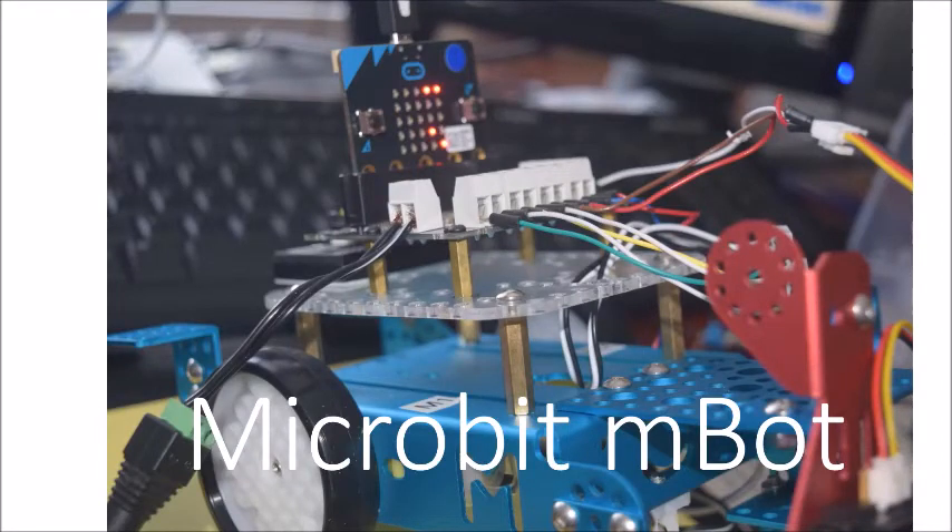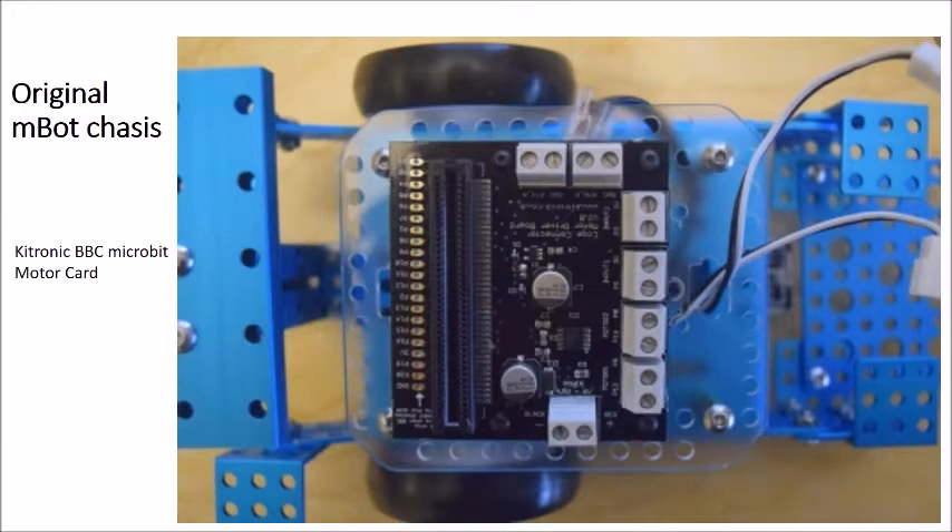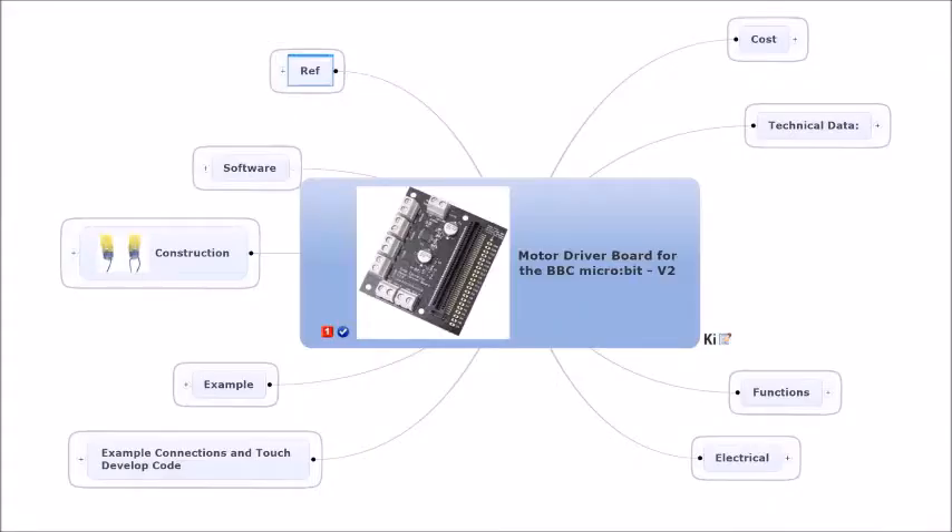Hi, I'm Phil and today we're going to talk about replacing the controller in MakeBlock's mBot with a new controller called the BBC micro:bit. The original mBot is on the left and on the right we have the BBC micro:bit on a MakeBlock base bracket, ready to replace the mCore controller. We now have the BBC micro:bit in place on the mBot.